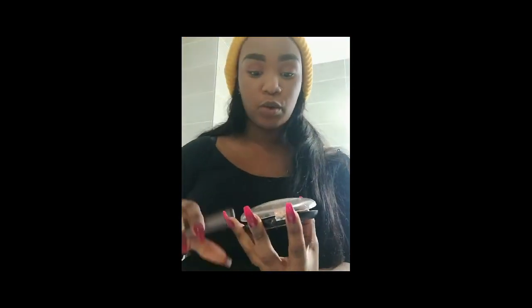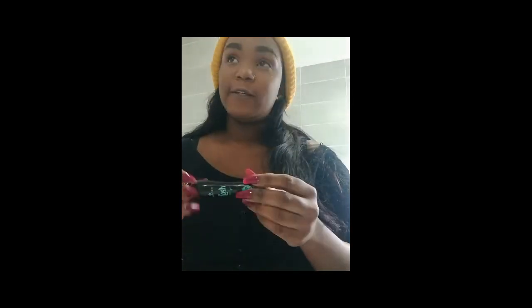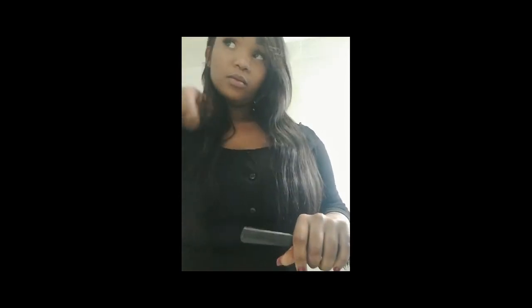Next I'm going to use the Miss Signature bronzer — this is a glow kit. You're just going to make all the parts that need to glow, glow — like your cheeks, the middle of your nose, and your lips. Then I'm going to be using the Essence Lash Princess mascara, which is really good. After doing my eyelashes off camera, I'm going to style my hair and the look is finished. This is an everyday look — not for graduations, weddings, or birthdays, just an everyday look.